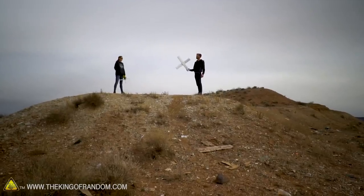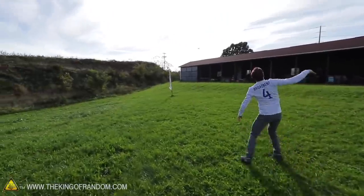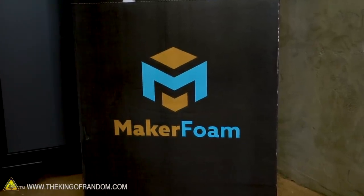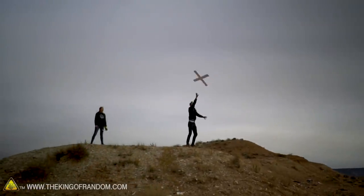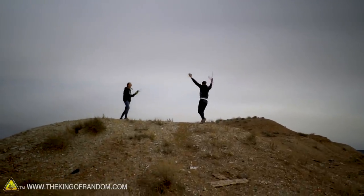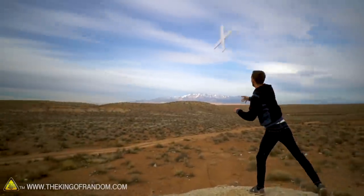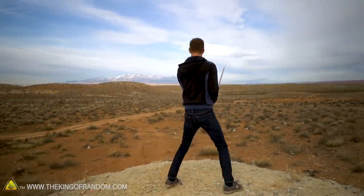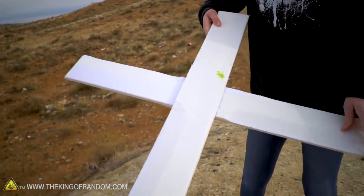We've got our large FlightTest foam boomerang. To preface this — we didn't build it as well as they build theirs; their six-foot one is awesome. It's also pretty lightweight so even a slight breeze could really affect it. But I'm going to try it. Wow — that works so much better than we could have hoped for! It comes down slow, like a nice helicoptering motion, so you have plenty of time to catch it. If you wanted to make a giant cosplay fuma shuriken from Naruto or other anime, this would actually work very well.